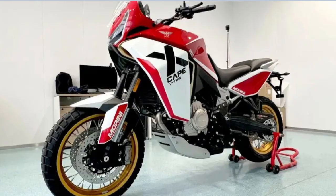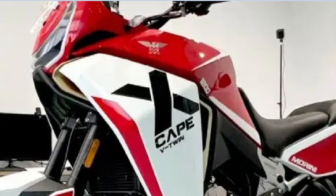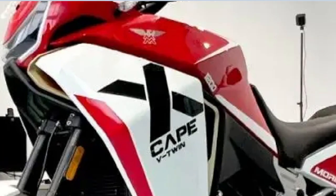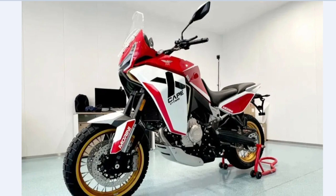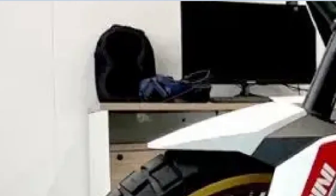The 'Corsa Corta' badge on the engine, X-Cape V-Twin, nice 1200. And up here we see drawers and what looks like a television in the background.